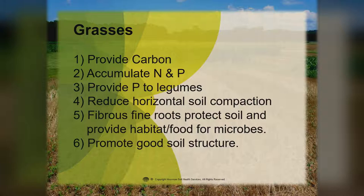Now let's talk about some of the grasses. What do the grasses do for us? They provide most of the carbon and also accumulate a lot of nitrogen and phosphorus. We really like to use grasses if we're going to put on manure — they're very good at providing phosphorus while legumes supply nitrogen to our crops. Grasses release phosphorus and make it plant available. With those fibrous roots, they're really good at reducing horizontal soil compaction, protect the soil from eroding, and are a great habitat for microbial communities, promoting good soil structure.